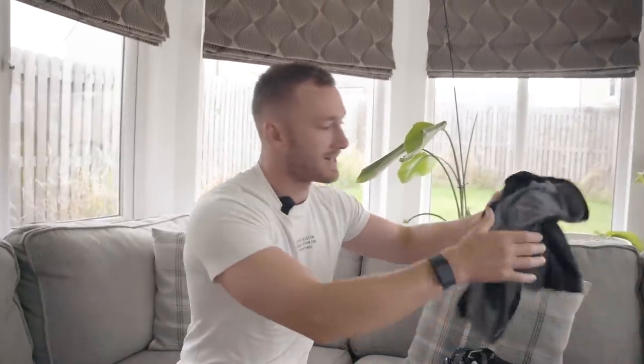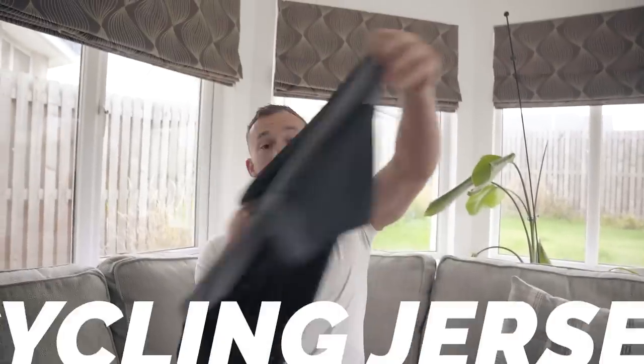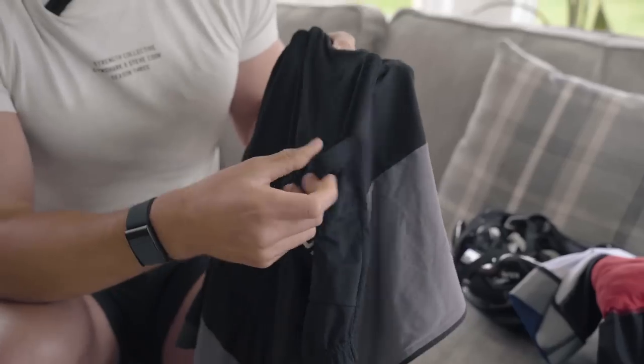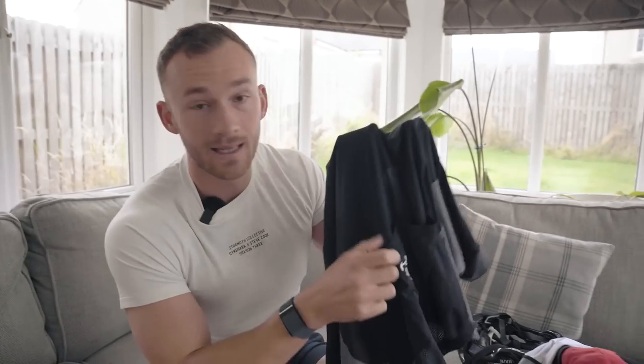Alongside that, having a cycling jersey is fairly essential. This is also from Huub. The main benefit of a cycling jersey rather than just a t-shirt is that you can store your phone, gels, food, and keys in the back without needing separate pockets. There's a lot of specialist cycling kit out there, but having bib shorts and a jersey is really low-hanging fruit for practicality, making your ride more comfortable and practical.